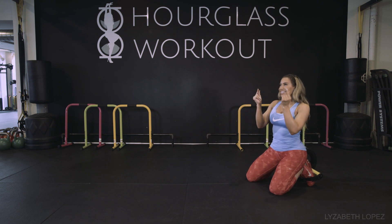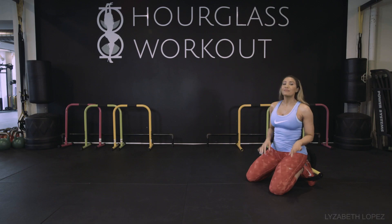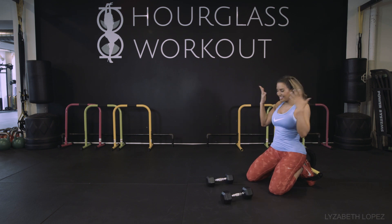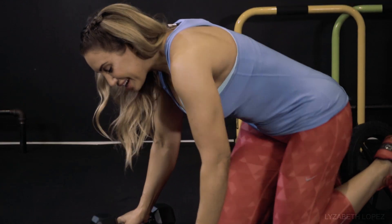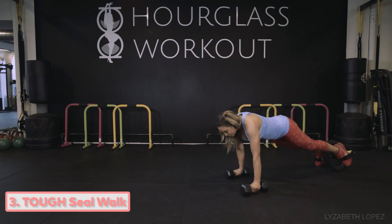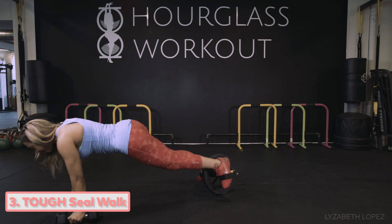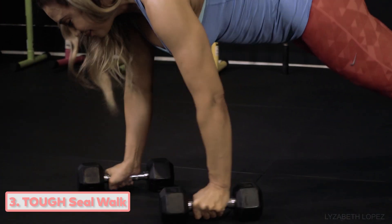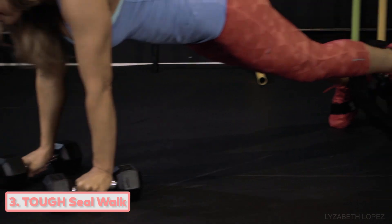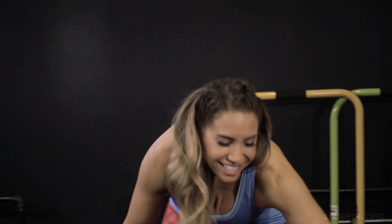I just thought of one more exercise, but I need some weights. Thank you — just what I needed. I'm going to show you how to make this just a little bit tougher. Same thing, we're going to do that seal walk, but instead of a regular seal walk, now we're adding some weights. My core is very excited — it is firing. My arms are firing. And I almost did the roll backwards that I just showed you.